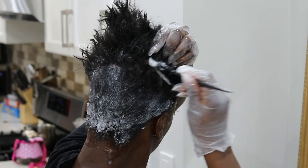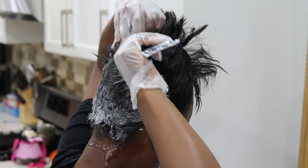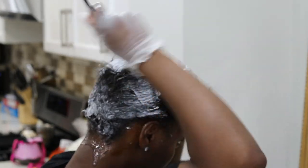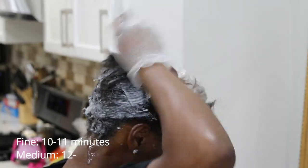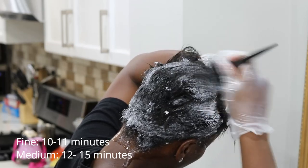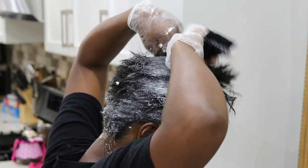I use either my dye brush or just my hands — either one works for me. I'm taking my time putting it through each section. As I get to the top I'm just parting it out because I have more length there. I set a timer for about 11 minutes, going by the guidelines on the relaxer bottle, which I believe said about 11 minutes for fine to medium hair.